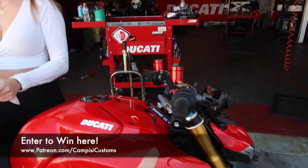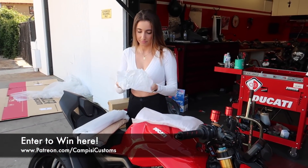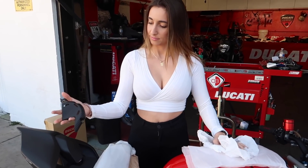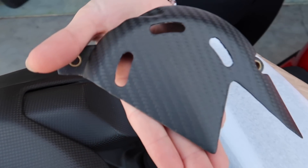Don't forget guys, you can still enter to win this bike and our custom Panigale V2. Patreon.com slash Campisi Customs. There's only a few weeks left as of the posting of this video, which is late February, so if you want to be entered, sign up immediately because these bikes are going to be badass and they're going to be gone very soon.